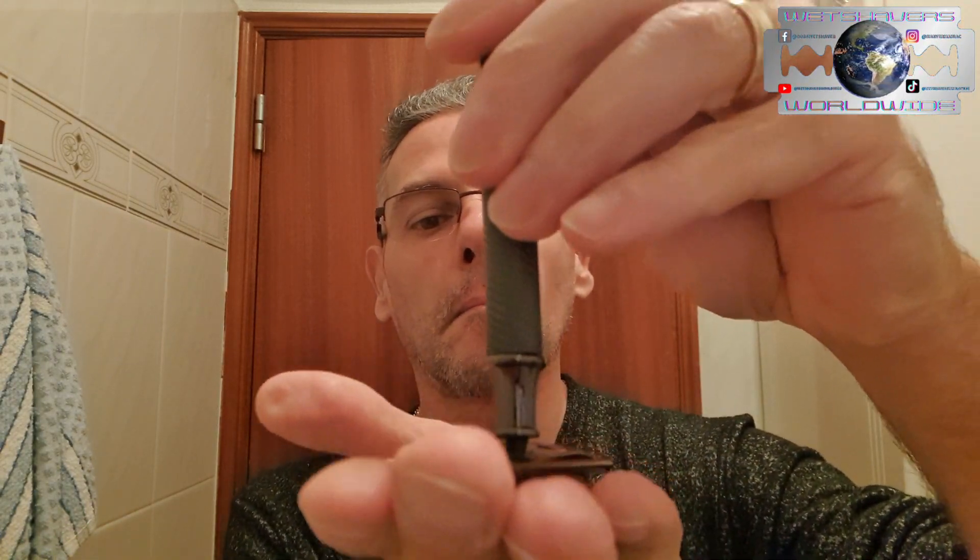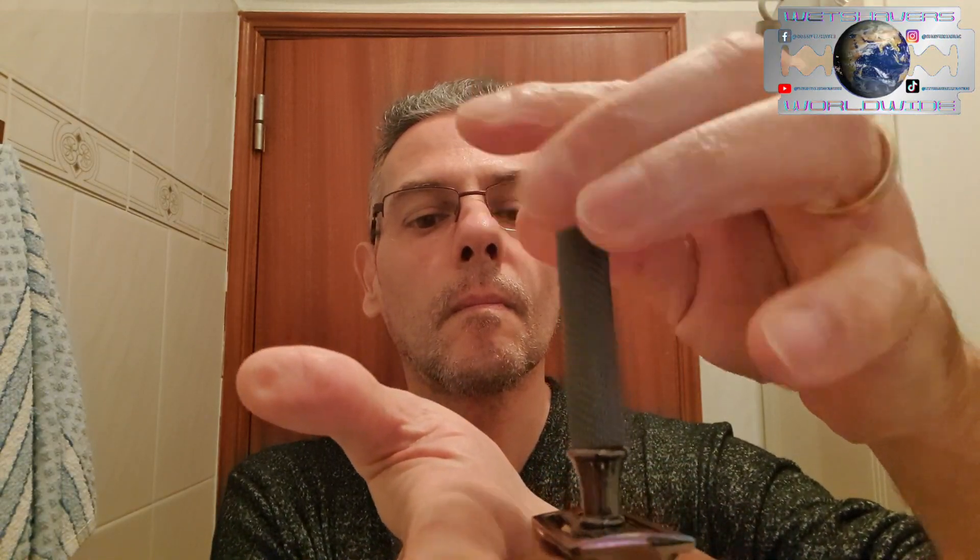Let's assemble the blade on the razor — we don't have any time to waste here. This blade's edge is about to give its soul to its creator, so we're going to use it for the very last time. We don't want any damage to our face. Time to assemble the handle. The blade alignment has no issues on both sides.